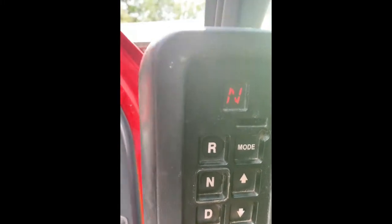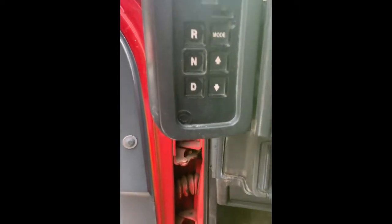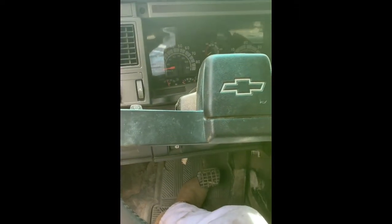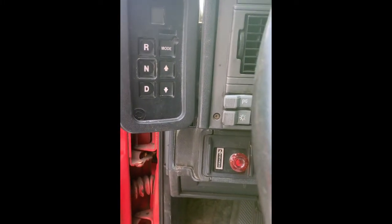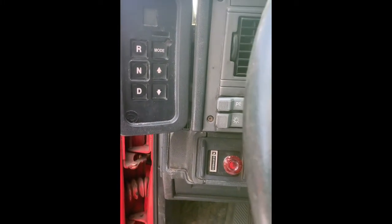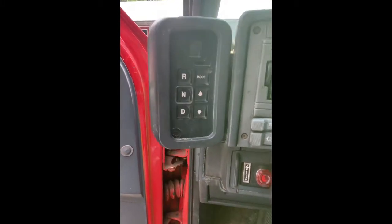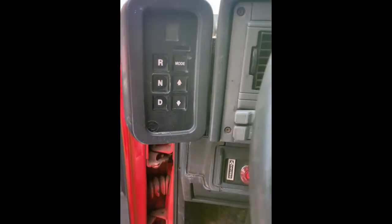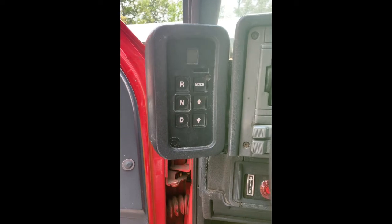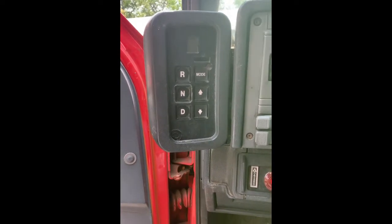To get out of code mode, just hit the arrow buttons again. The first code relates to the turbine speed sensor. What I'm probably going to have to do on this truck is drop that module off the bottom of the transmission, because that's where that sensor is. I've done some preliminary checks of the wiring. The other two codes are related to shift ratios, and I'm going to go after this turbine speed sensor first.